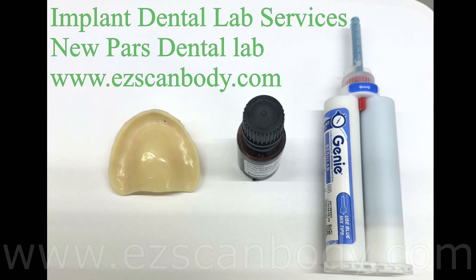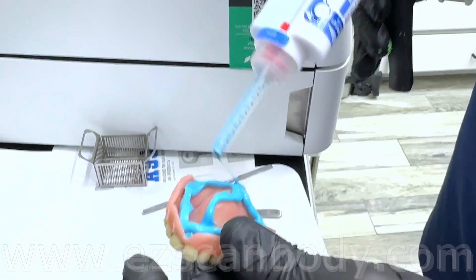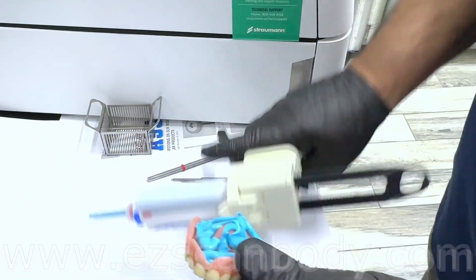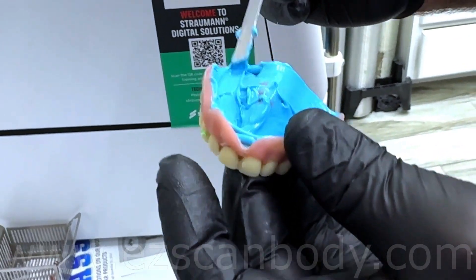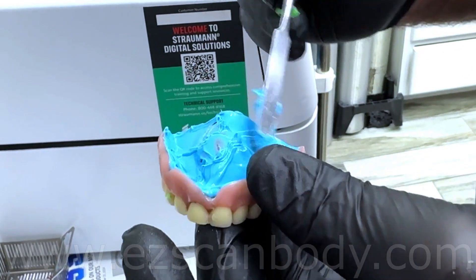To start, we need to reline the denture and use it as a special tray and bite block at the same time. Use adhesive to make sure the impression material won't come off from the denture. Spread the impression material evenly and make sure to cover all the borders. If there is no space between the gum and denture, you can use light body impression material.